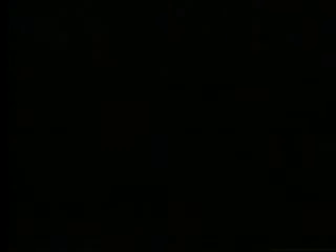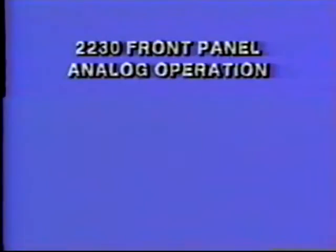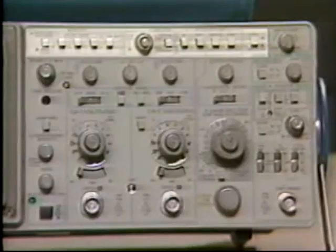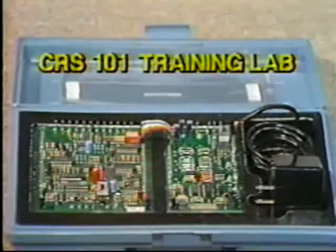The final program on the sampler is Operating the 2230 Digital Oscilloscope. This 35-minute tape assumes a working knowledge of analog scopes. The program is presented in three parts: 2230 front panel analog operation, basic digital storage operation, and extended storage operation using the menu. Using common applications, the functions of each front panel control and menu are demonstrated in storage and non-storage modes. For digital terminology and theory, the DSO primer — an introduction to digital storage — is a recommended prerequisite. The test signals were generated by the CRS101 Basic Training Lab, with which the viewer can recreate these examples and many other basic oscilloscope measurements.